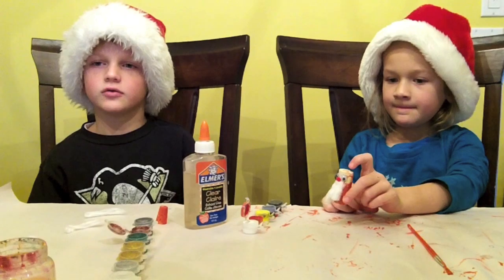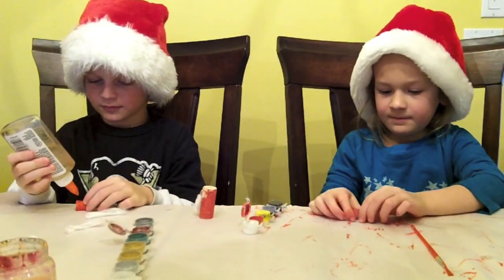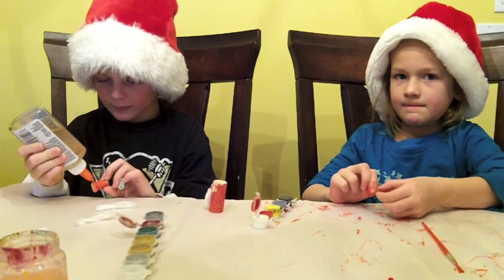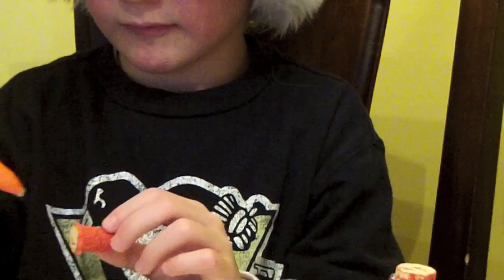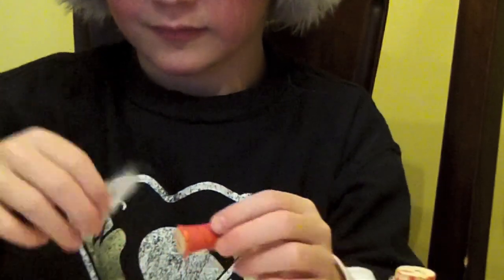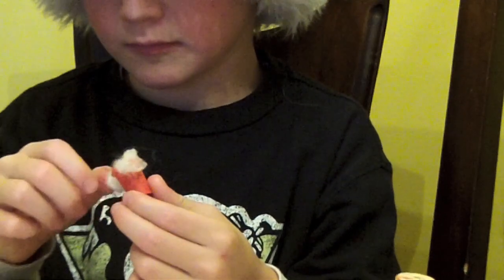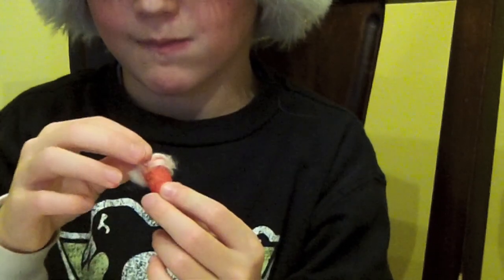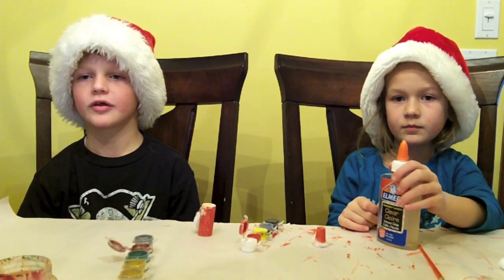Take the hat and glue cotton around the bottom edge. Step 5, glue a pom-pom to the top of the hat.